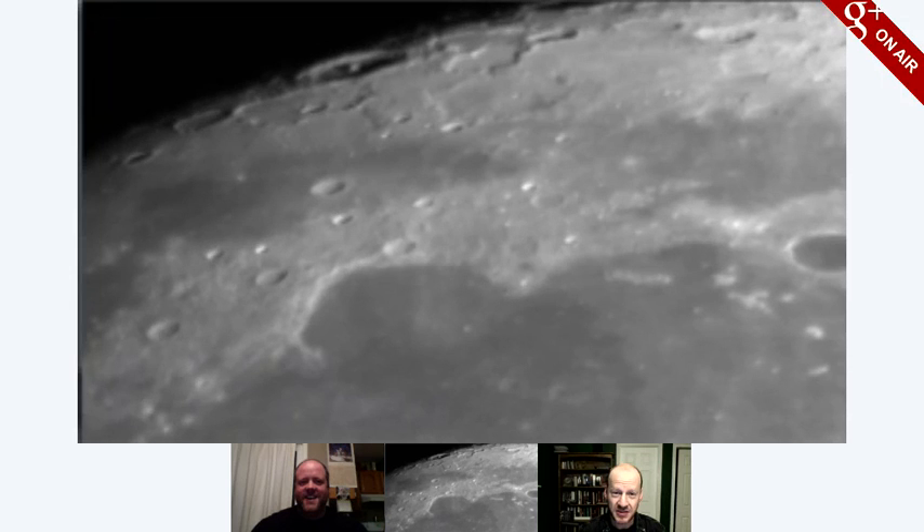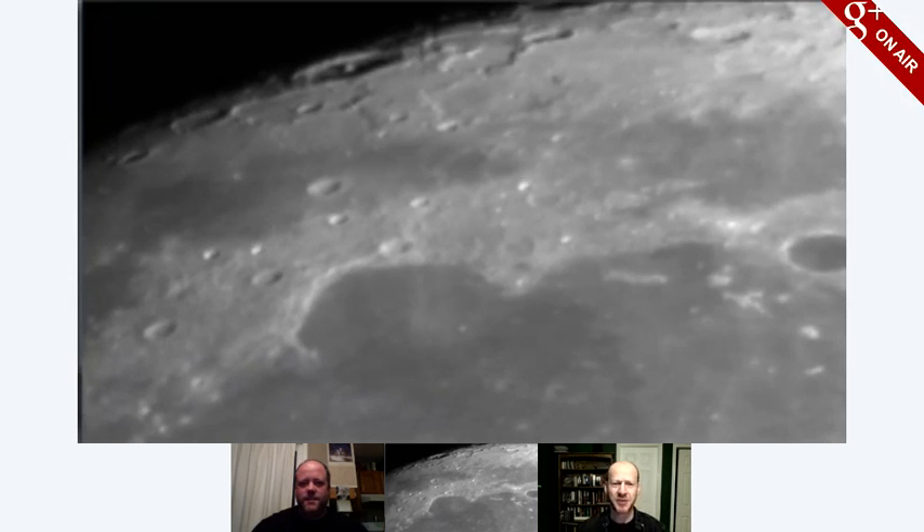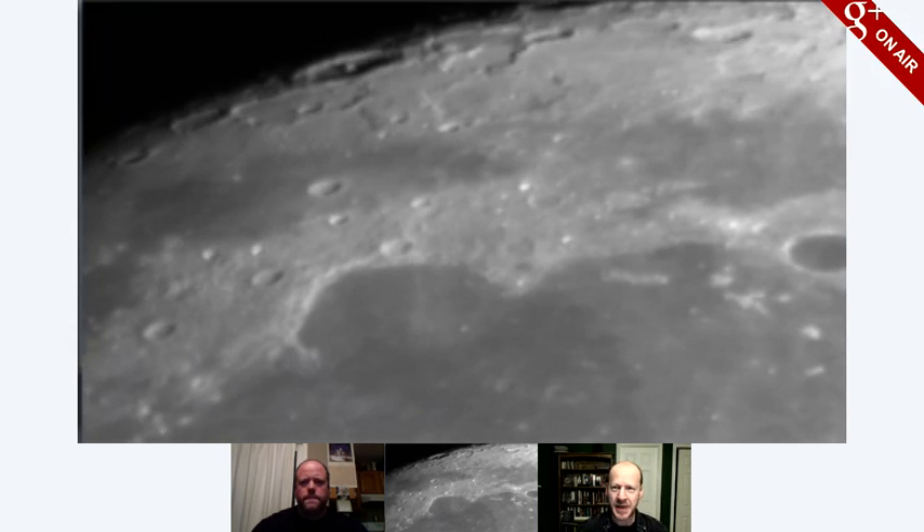That crater's huge. It's bigger than Plato, and Plato's big. How big did I say Plato was last time — 100 kilometers across? Something like that?